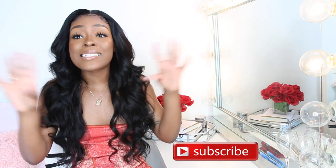Hey guys, welcome back to my channel. I am Shay and today I'm back with another hair review. I'm doing Ali Pearl Hair. Before I even get into this video, I just want you guys to know that this is not a sponsored review. This is solely my opinion based on my experience — I spent my own money — so this is not going to be a biased opinion.